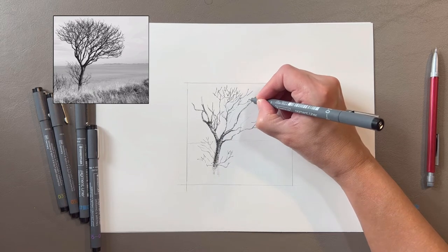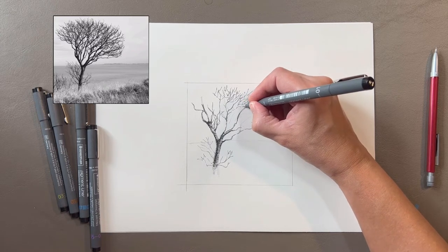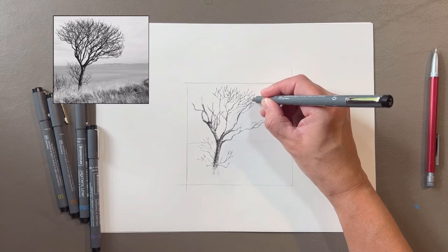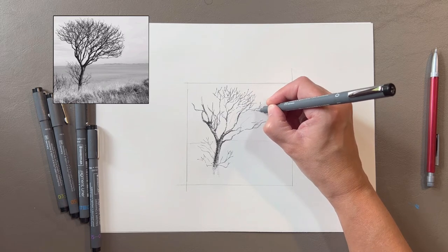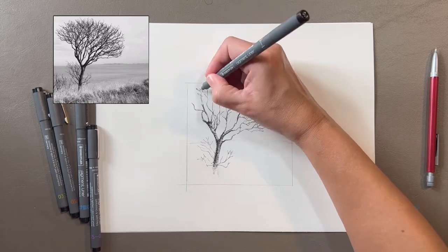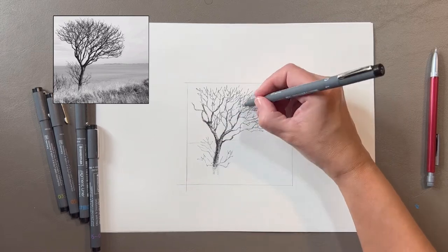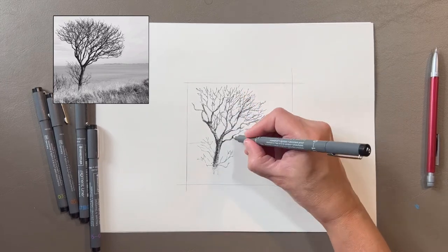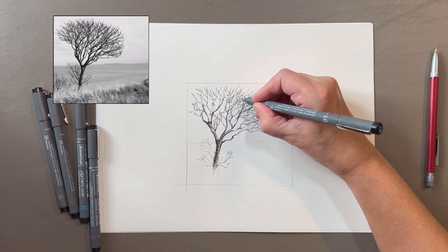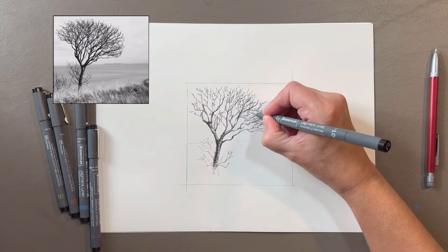The branches get thinner as they move out. I'm not copying every branch exactly but I'm using the photo for ideas. I'm making smaller marks that mostly travel out from the tree but I'm crossing lines over each other occasionally. I don't want every mark to stop at the exact same place or it won't look realistic. Some come out further and there are some areas of negative space between sections that I'm leaving alone. On the tips of the branches they appear a little thicker, so I'm going in with some stippling to add some texture. I'm still using the 0.01 pen.